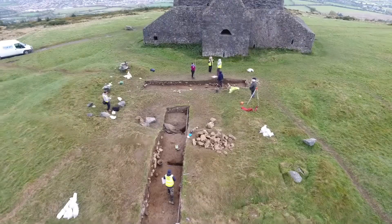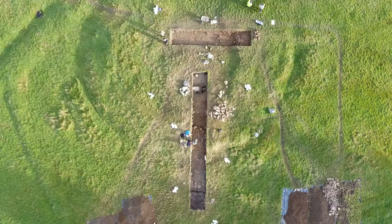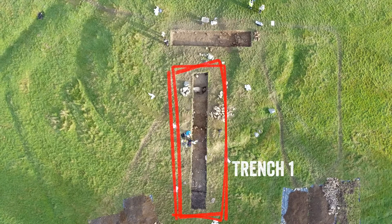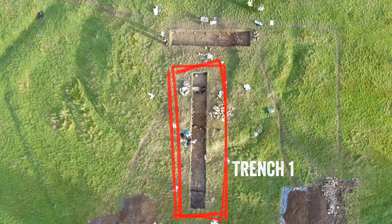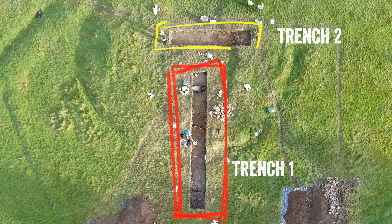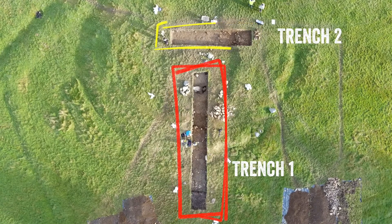When it came to the excavation in 2016 we carried it out under license by the National Museum of Ireland and the National Monument Service. We chose to excavate two trenches: Trench 1 running north to south and Trench 2 east to west and close to the Hellfire Club. Each one of the trenches had its own distinct purpose.